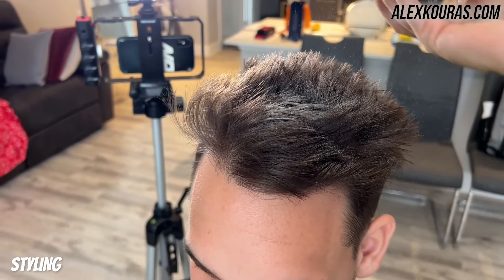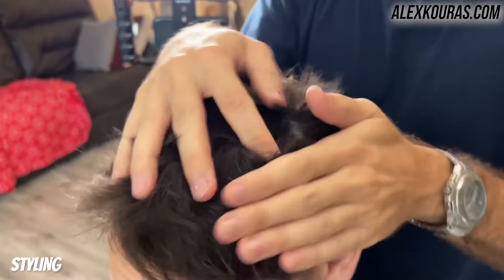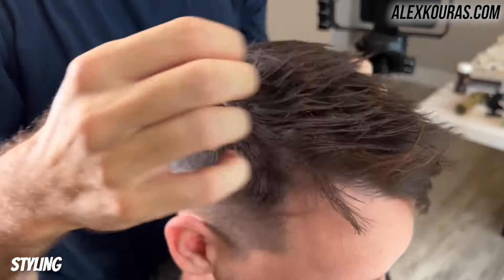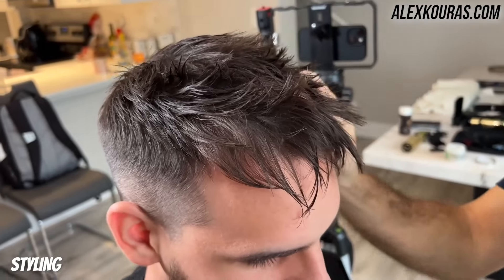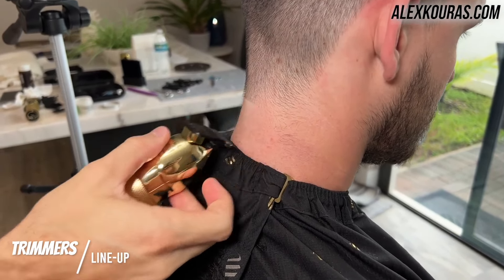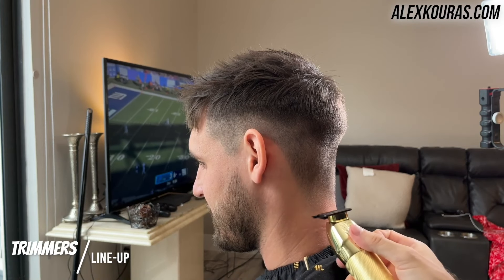For the styling, I ended up using some texturizing powder by Suavecito and some claymation by Hans DeFucco. The mixture of the two was really good — the texturizing powder makes the hair have a matte natural look, while the claymation gave it a very slight shimmer, a little bit of shine. Combining the two was very helpful, especially when going from really long hair to short hair, because you need something a little stronger like a clay to push the hair down and give you that fringe look. Now going back in with my trimmers, I'm lining him up to really make the haircut stand out and be that much more clean.